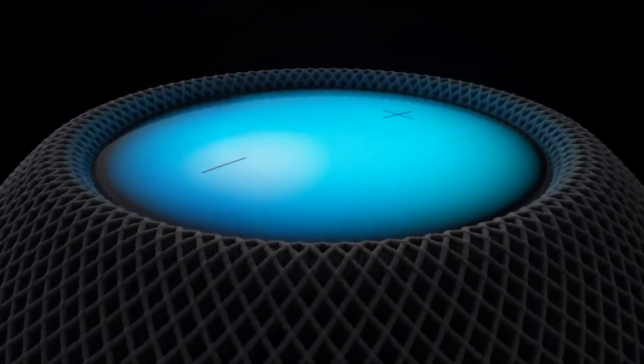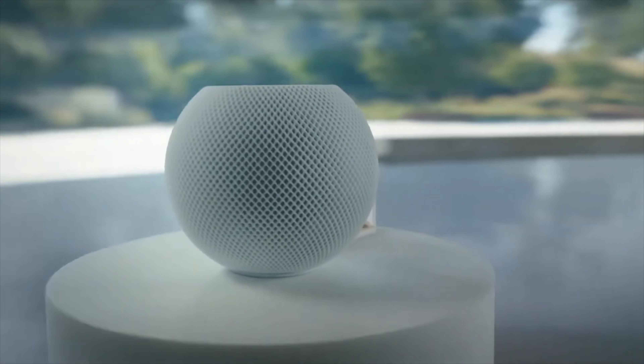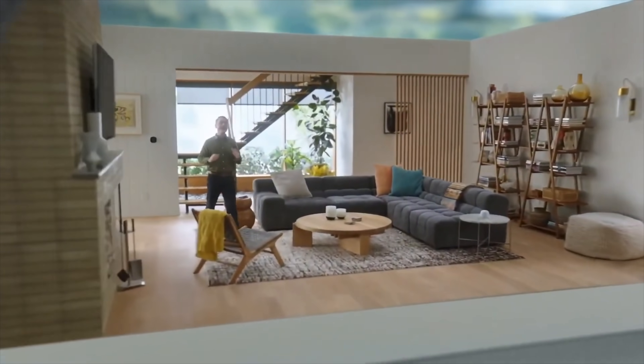After months of speculation, Apple has now announced the HomePod Mini, which features a new circular design, S5 chip, the ultra-wideband U1, and also a new intercom feature. In this video, I'm going to tell you all about it, plus my thoughts on what it means for HomeKit and the future of smart home.